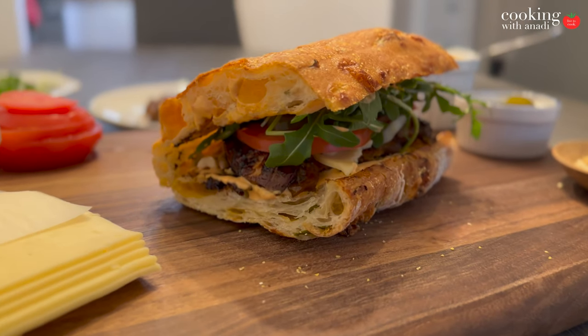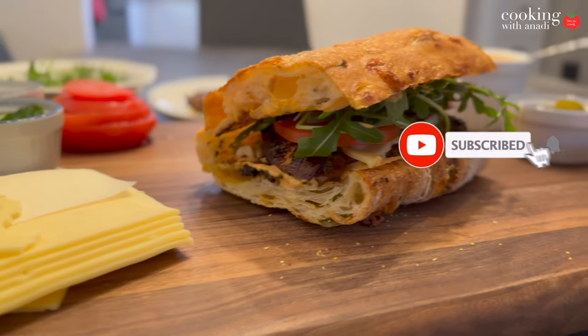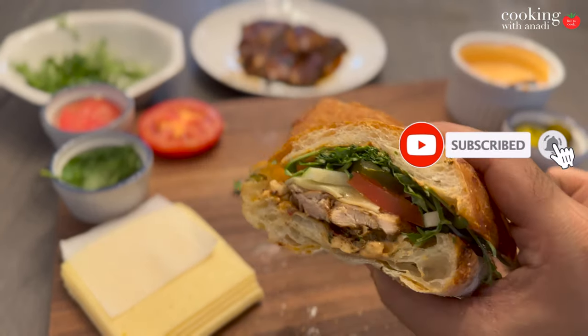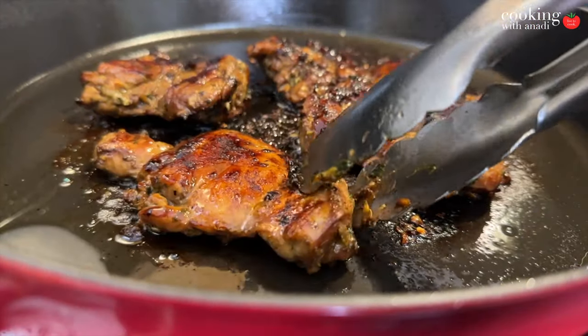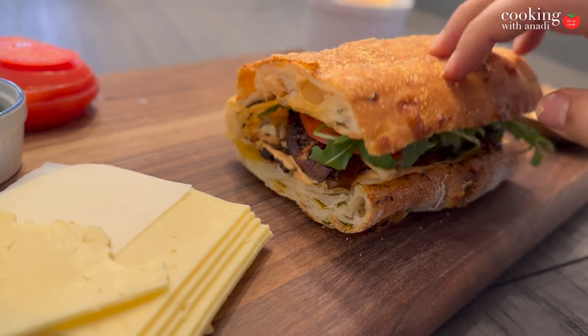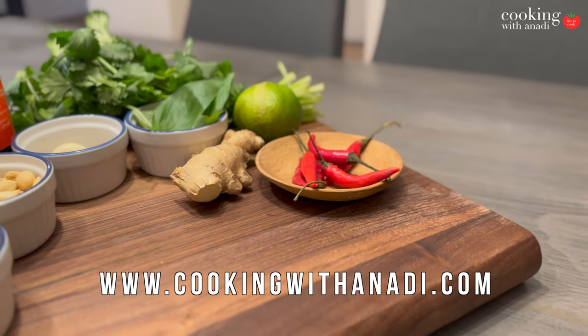If you need to switch up your typical lunch, enjoy this Thai style chicken sandwich. We're gonna do a simple marinade, cook that chicken on a cast iron pan, and assemble a delicious sandwich. If you're ready, so am I — check out all the numbers down here and let's go.